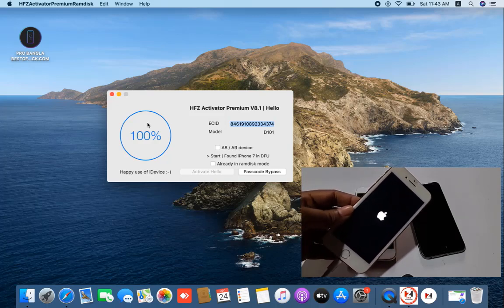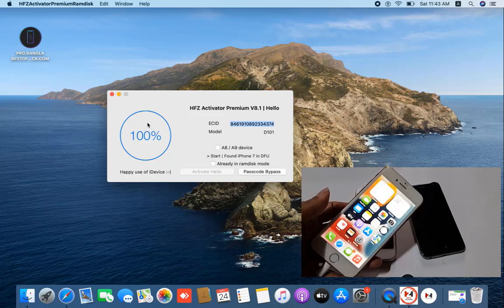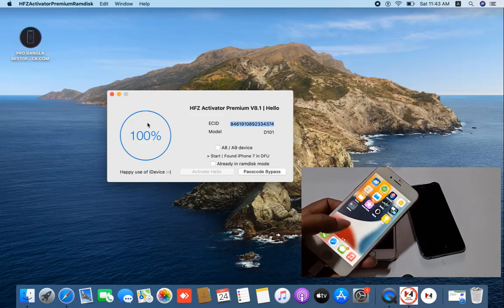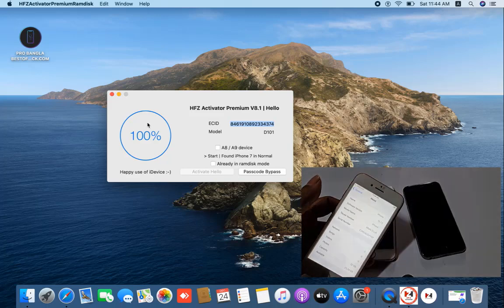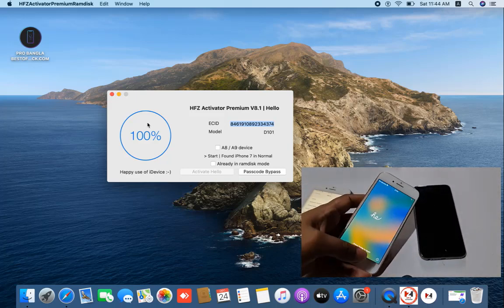We will check if our device is successful or not. As you can see, the device opens directly without any issues. This is the latest version — as you can see, this is the latest version. Like that you can use it — I hope you understand. Thank you so much.